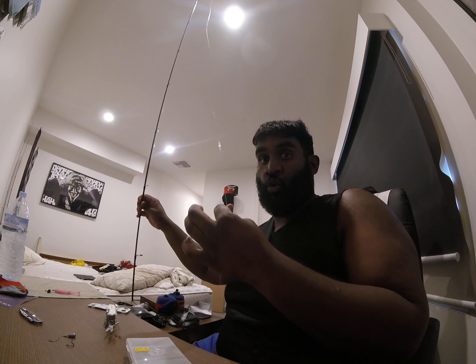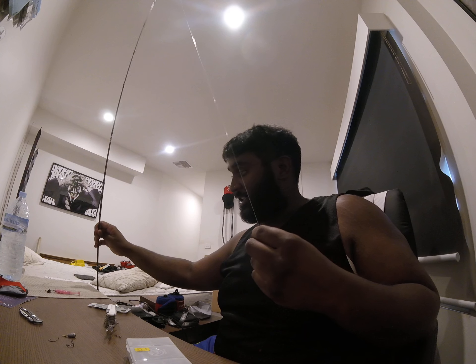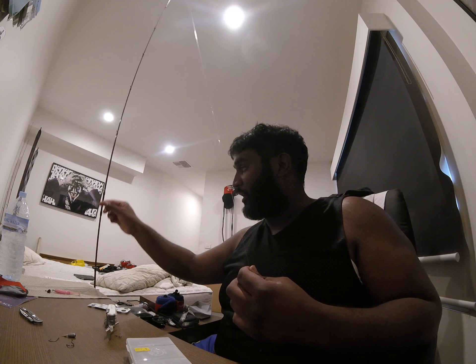First of all, things you're going to need is your rod with your reel. I'm currently running a 3lb braid to a 6lb leader - a fluorocarbon leader. You are going to need a hook, a drop shot hook.